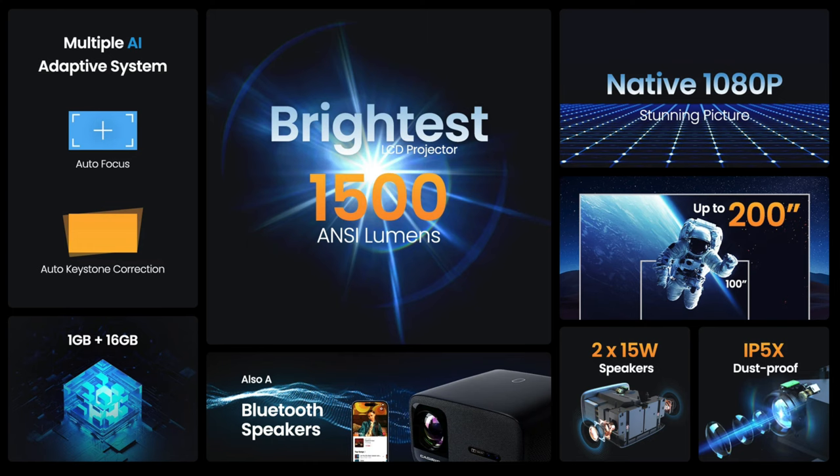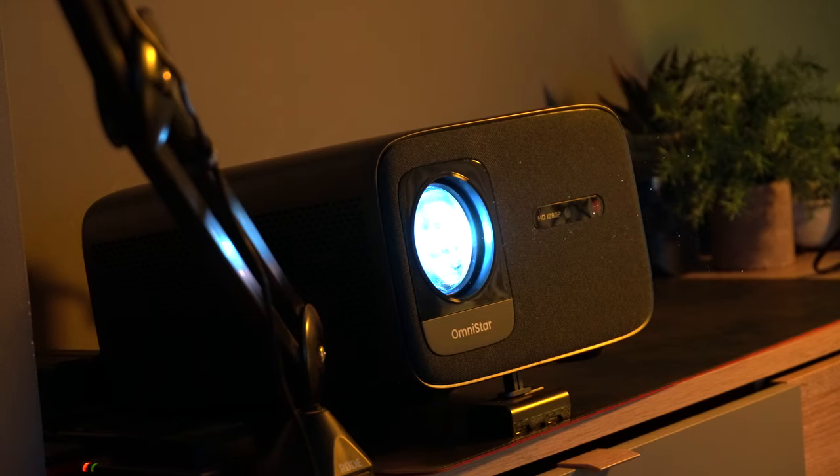What you heard was the Bluetooth operation with that music, and you can have this therefore as a Bluetooth speaker, which again is a nice touch. I really like the fact that you're getting auto focus and auto keystone correction. In my test, the auto keystone correction worked okay — it wasn't the best and it wasn't the most consistent. However, I thought that the manual correction worked brilliantly, and so that's what I would recommend.